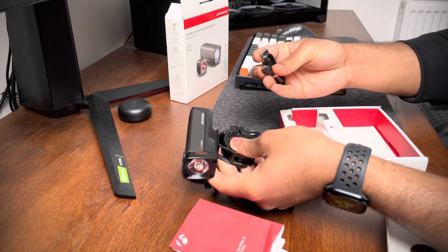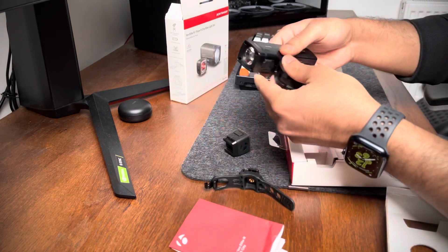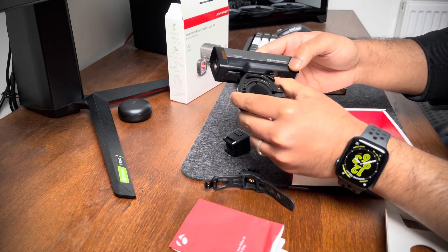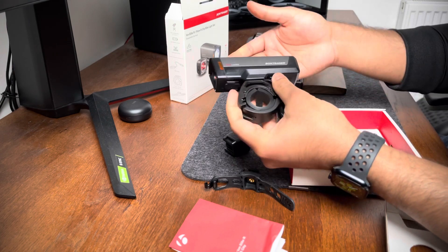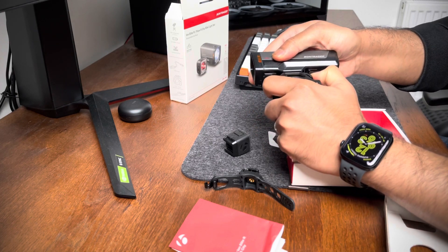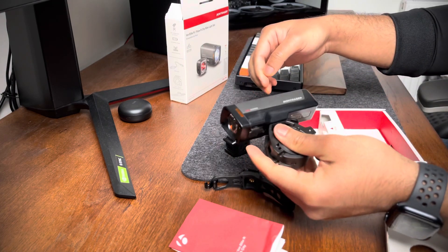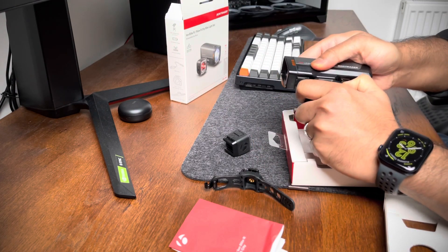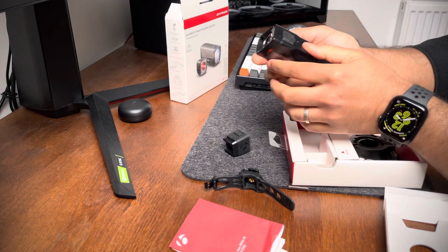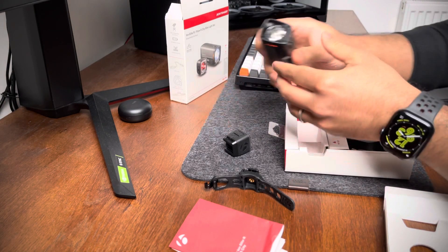It seems quite sturdy. There's also a tiny micro USB charger included in the box. If you have a Trek bike with the Blendr mount and base, you can use that instead, which looks a bit cleaner. In both of my bikes I have the Blendr base and mount for this light — I can show you that in the next video.